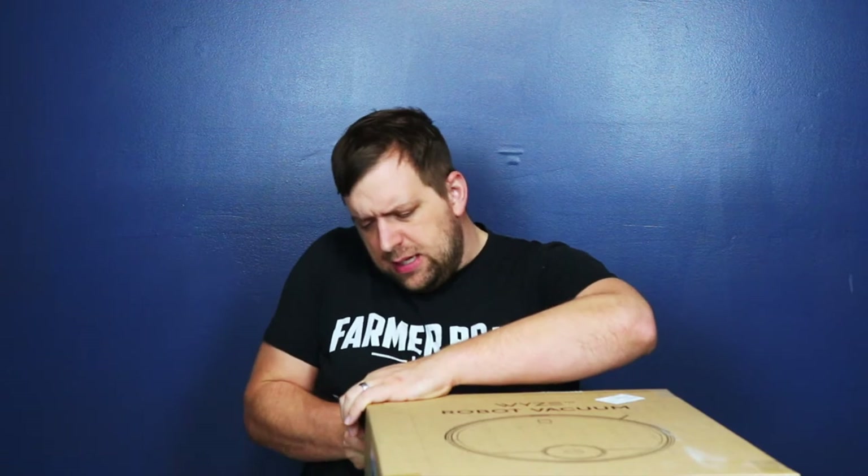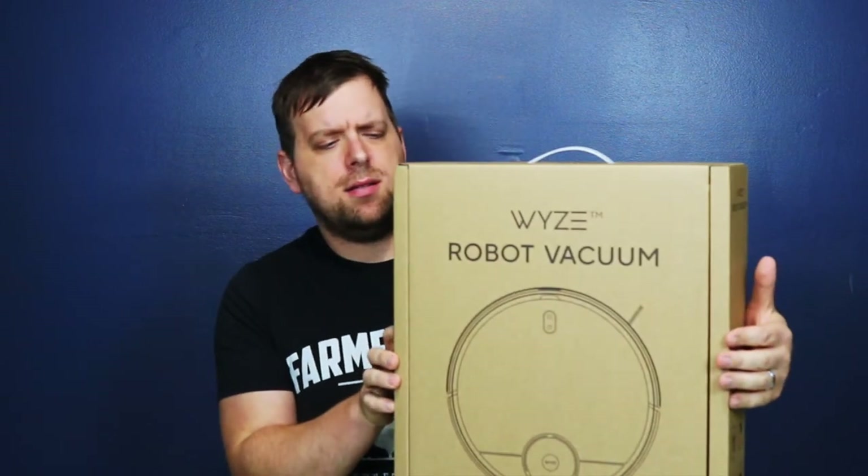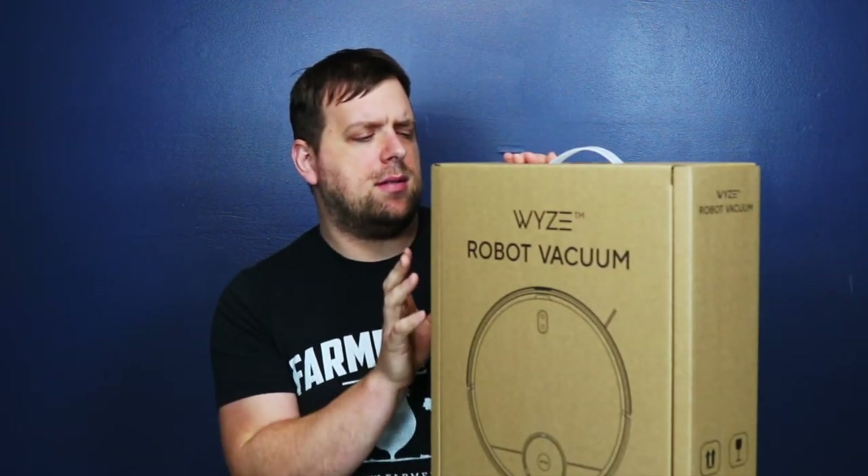They call this the Wyze robot vacuum because it's not just your ordinary vacuum. It has a nice little handle here, nice printing on both sides. It says that it weighs nine pounds, and gross weight is 12.3 pounds. Here are the instructions.